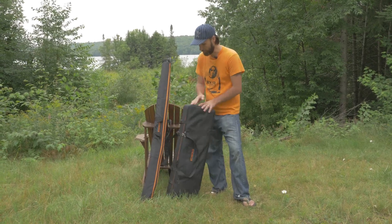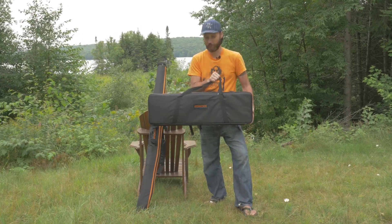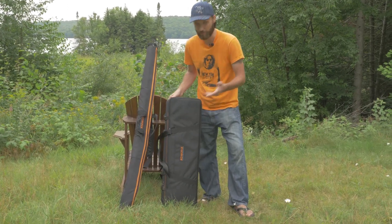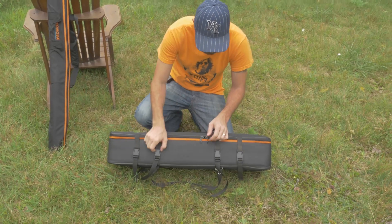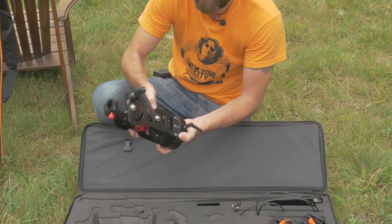To convert the slider into a crane, this is what you need to get. Basically everything — all the pieces come in this case. Let's open it up and get started.